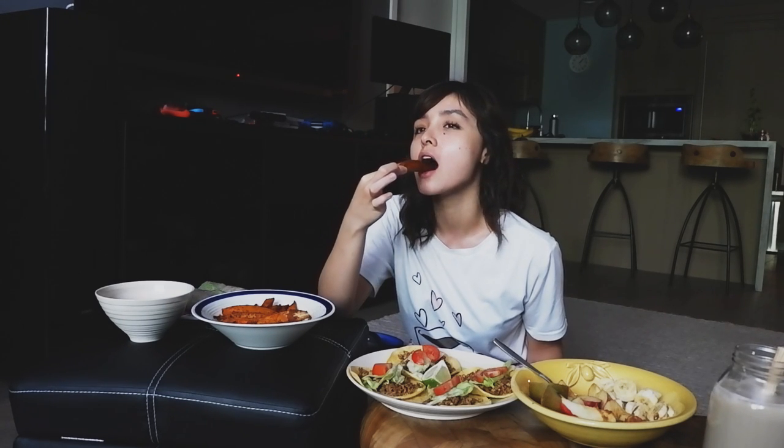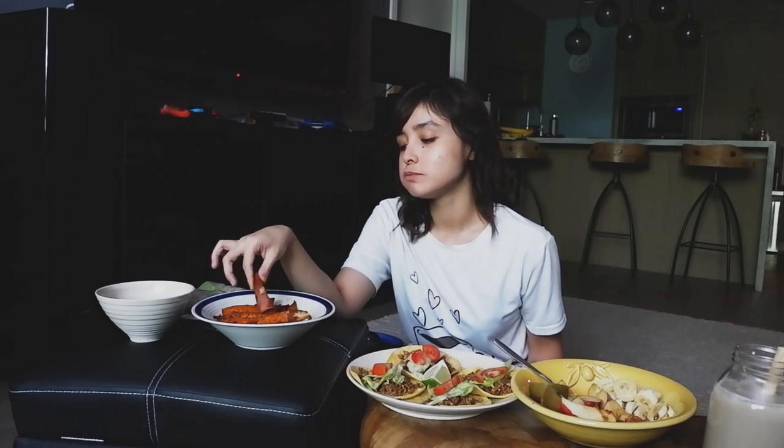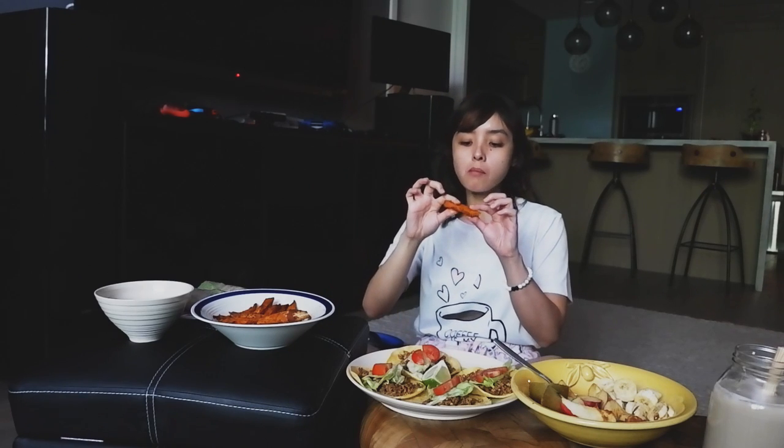I never really understood why until now. This is huge — it's bigger than my face! It's not bad, though I feel like I wish I could make it crispier. If I was serious about finishing my sweet potatoes, I would just eat this while watching a movie. It's not dry in your mouth and it doesn't stick.